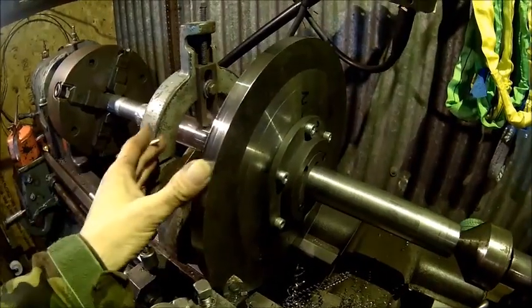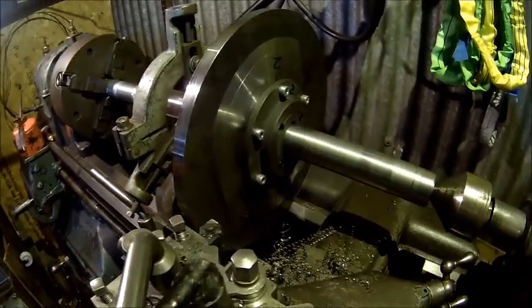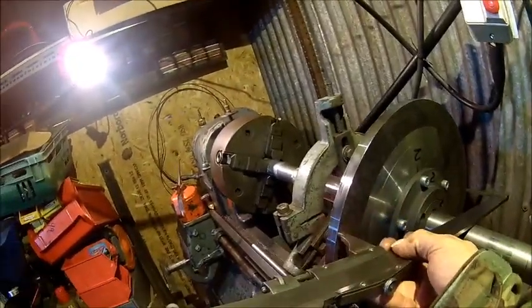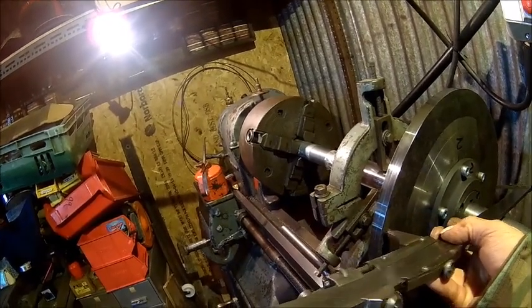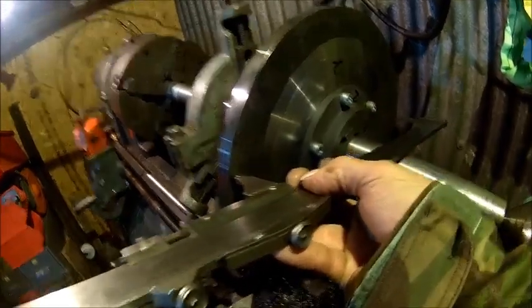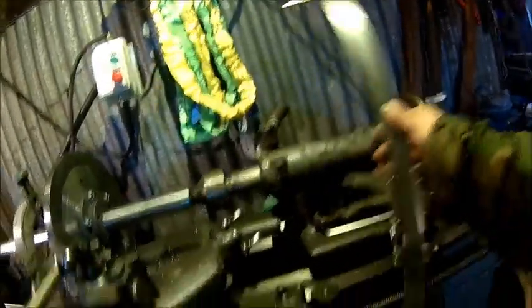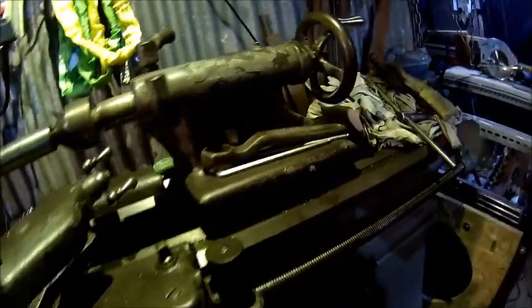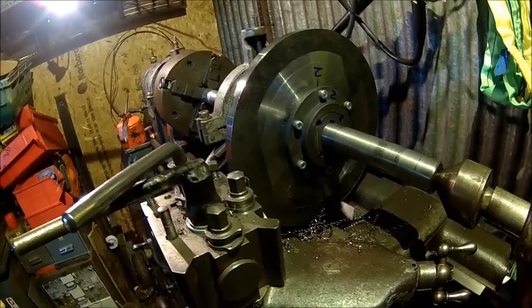I changed the feed rate a bit and it's much better now. Our target is 312.5mm. We used a big Chesterman caliper and we can see we've got a fair bit to go — that's set to 312.5 here, so we've got about 5mm in diameter to go. This is the 600mm caliper I bought recently because I didn't have anything in that length — it's handy now. So we've got about 5mm to go, then we'll double-check it with a micrometer.